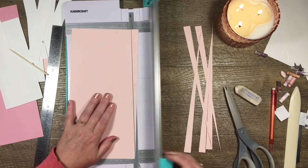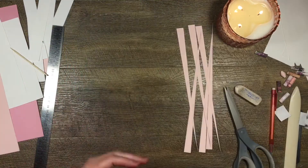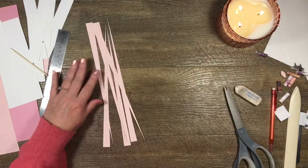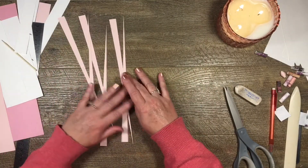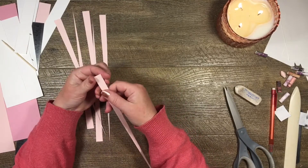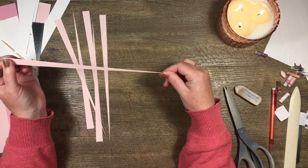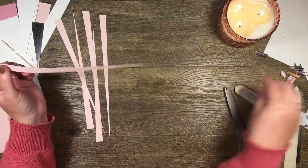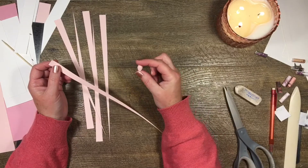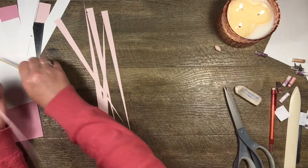The width of your strip will be the width of your bead, and however long your strip is will determine how fat the bead gets once you've rolled it up. Just play around with the cardstock you have. I just happen to like them this size — that's what my measurements are.